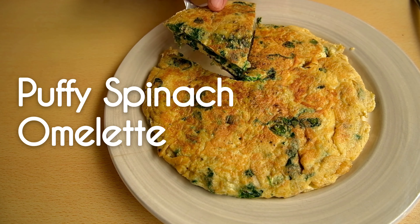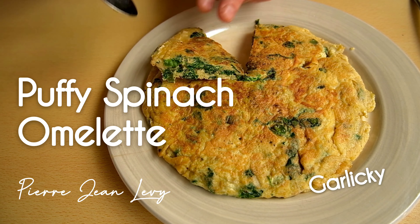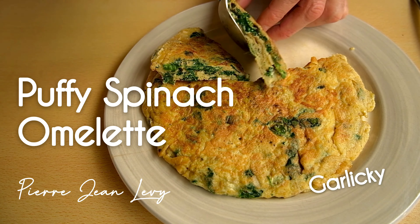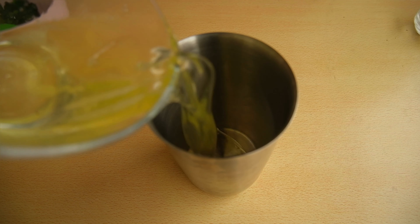Hello and welcome to my channel. Today I will present you a puffy, fluffy, spinach, garlicky and spring onion omelette. So you are at the right place if you're after a healthy breakfast alternative.